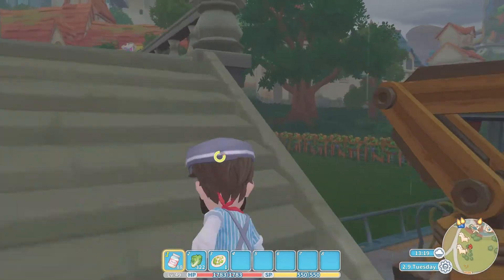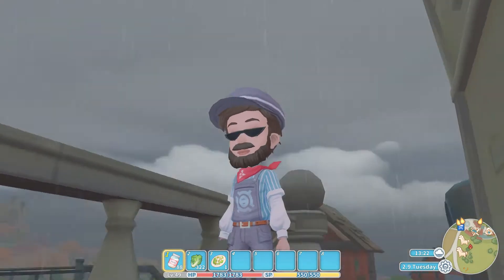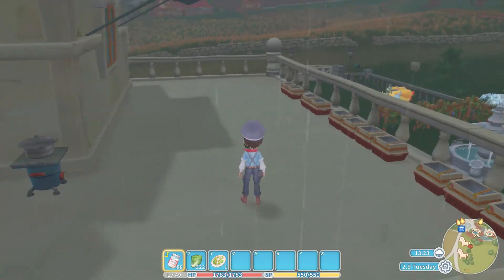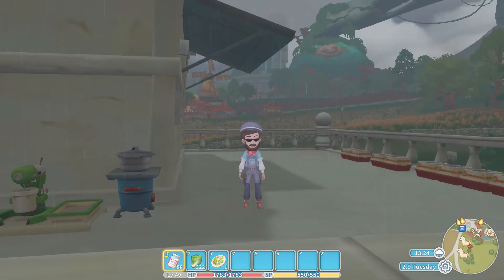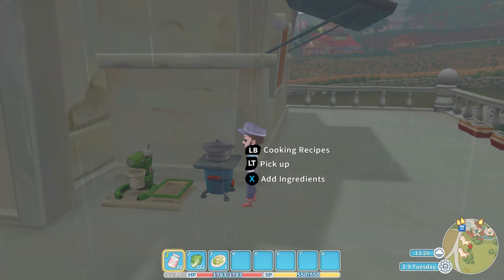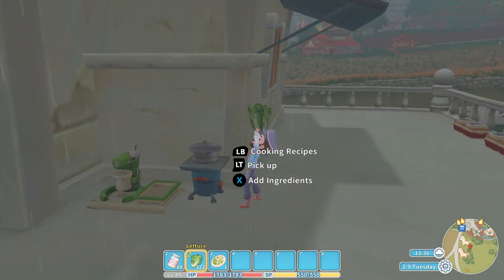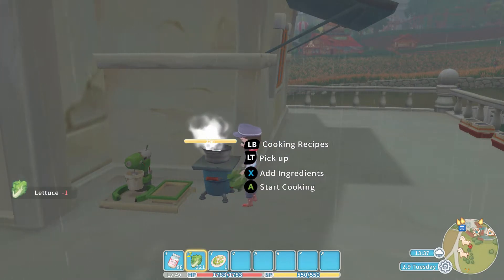As we say, today it's a bit of a horrible rainy day, not the best of weather conditions. But here we are at the cooking set. All you need is some salad sauce and some lettuce for this one — salad sauce and lettuce is what you need.